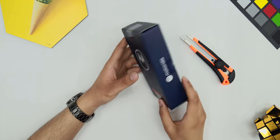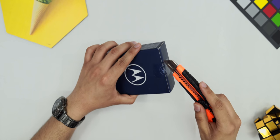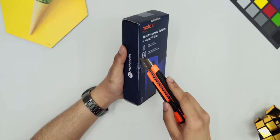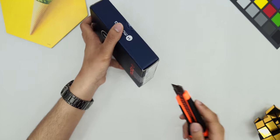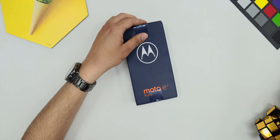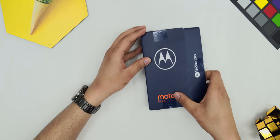So guys, this is the Moto E7 Plus box. And today the packaging is typical Motorola — it's quite cheap quality. The phone is in the budget category, it's about 9000 rupees. So if you can see it, it's not a big issue. And now I will open this box.